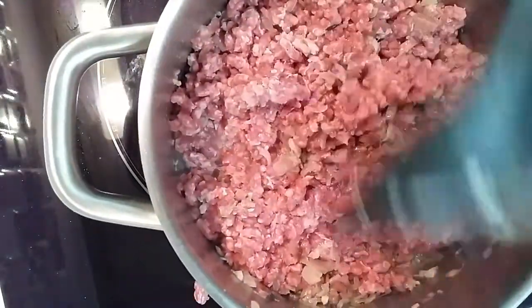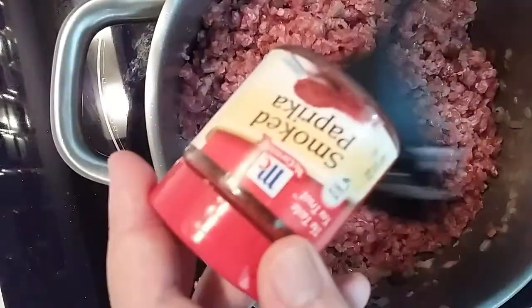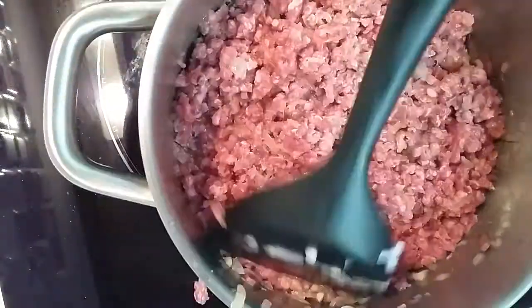Now we are going to add some smoked paprika. All right, add it in.